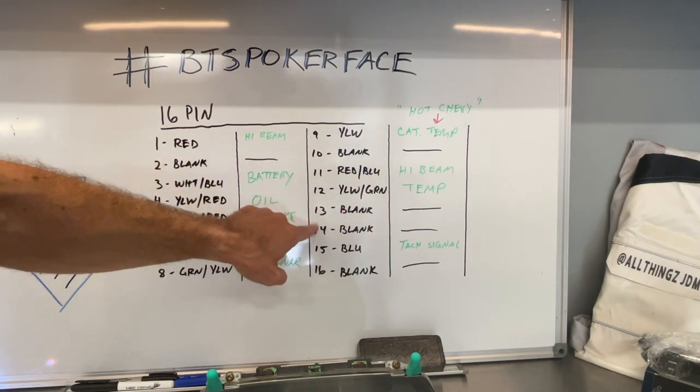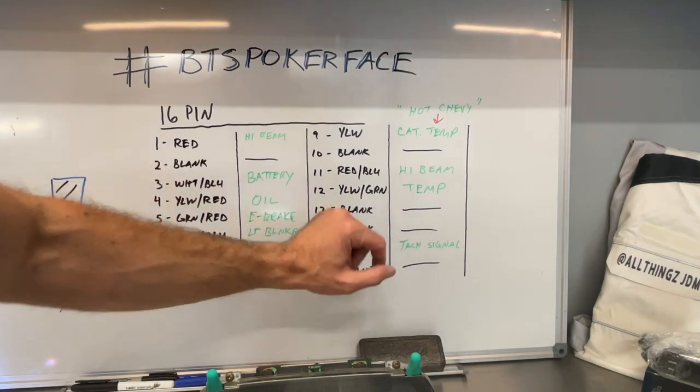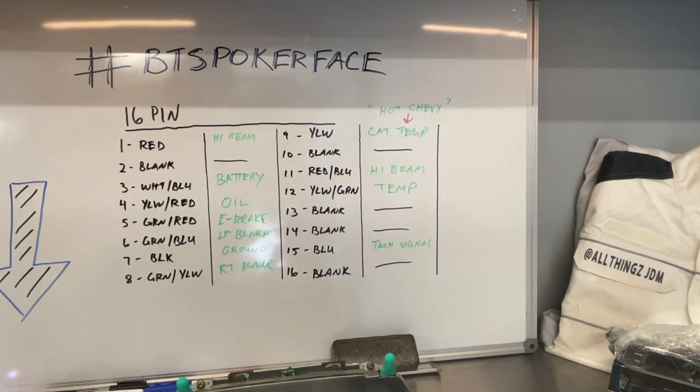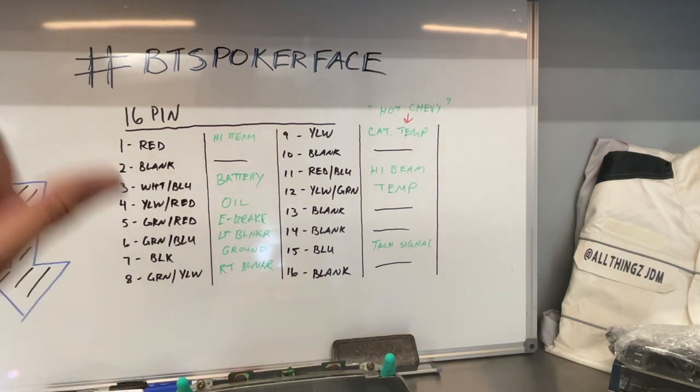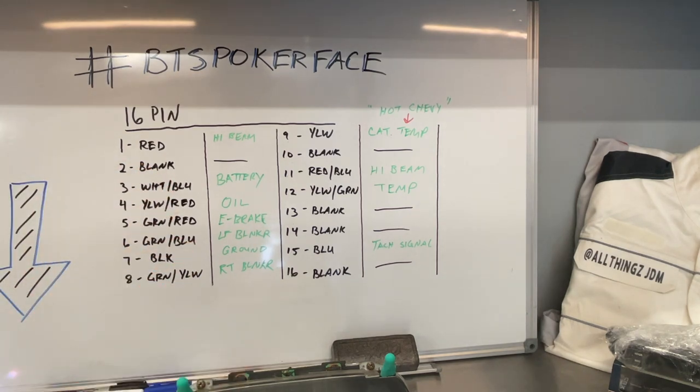Pin 12 yellow-and-green is your temperature. Pins 13 and 14 are blank. Pin 15 is blue — that's your tach signal. Pin 16 is blank. Once we get under the dash I'll show you where to pick up that tach signal. You can do it at the ignition coil, but I like to do it underneath the dash because Honda typically keeps a tach signal point under the dash in these '90s models. Save the pinout, take a picture — we're moving on to the 6-pin.